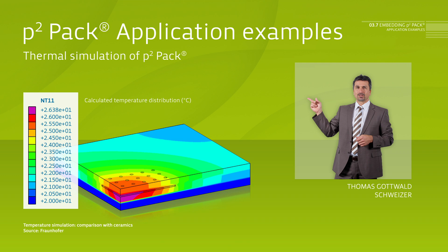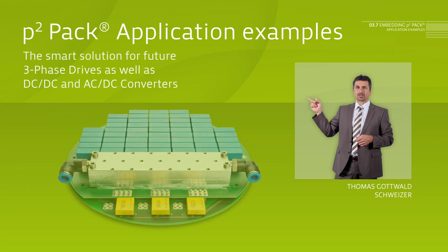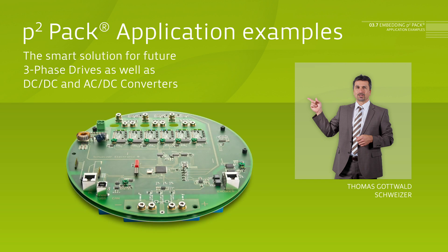In addition, the smart P2PAK approach can considerably simplify and enhance the performance of the system, as the P2PAK is directly combined with the logic system. All in all, the P2PAK is a smart solution for all future three-phase drives, as well as for DC-DC and AC-DC converters.